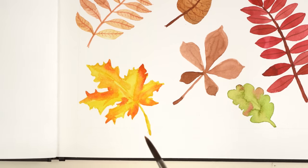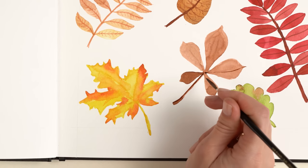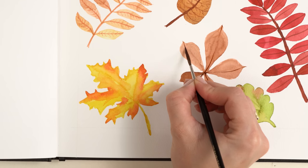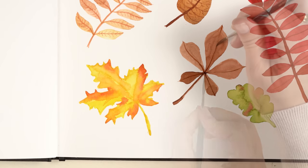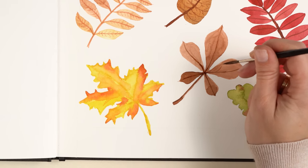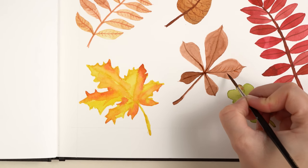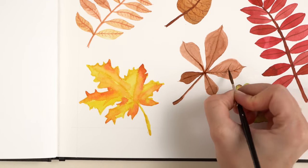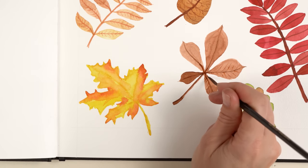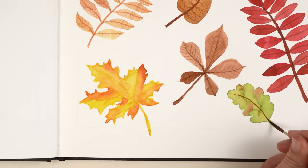Let's return to the chestnut leaf. I use the dry brush again with a very intensive dark brown color and paint lines to create the texture of the leaf. The trick is not to paint a straight line — instead paint a slightly curved line that follows the form of the leaf. Then I paint short thin lines with the tip of my brush; they are slightly curved and I don't paint them to the outline. With the same color I paint a thin line on the oak leaf, placing each line opposite the first.